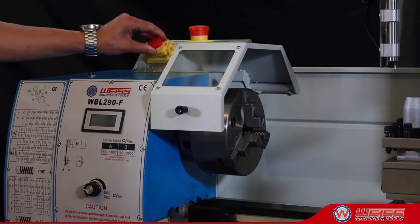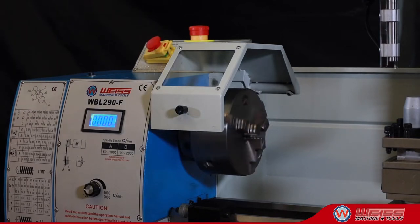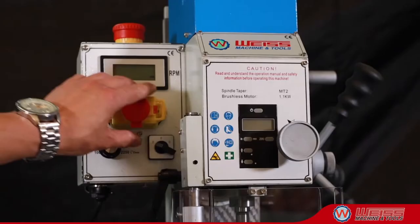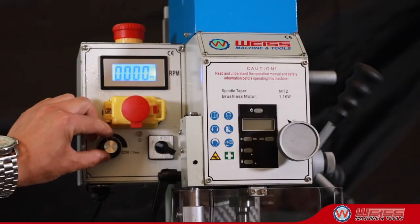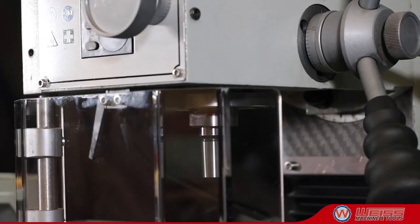The Weiss WBP290F Lathe Mill Combination Unit is an excellent choice for those who want to machine parts without having to dedicate a large amount of shop space. The mill head has a 1.1-kilowatt brushless motor, MT3 or R8 spindle, and a fine feed depth control.